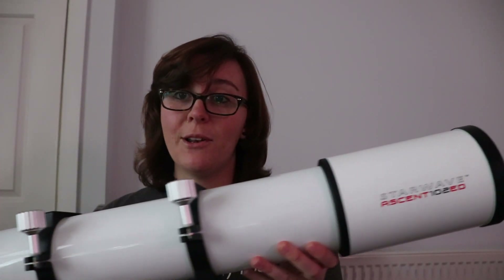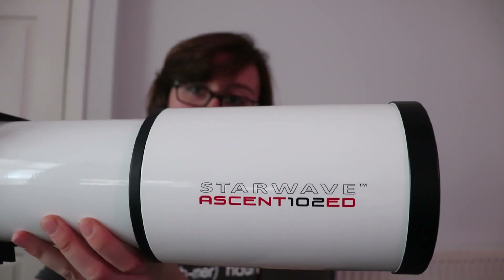You might think: why did I swap from the Altair 183C when I only have a really short focal length scope? But that's not true — I actually have a longer focal length scope as well. This is my Altair Astro Star Wave Ascent 102 ED, the F7 version. The focal length of this telescope is 714mm, and Altair themselves state that the 294 is great for focal lengths of 750mm and above — so I'm practically there. I wanted an all-rounder camera that could deal with both my longer and shorter focal length scopes.